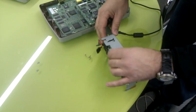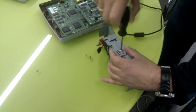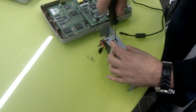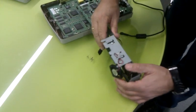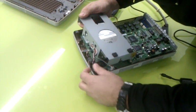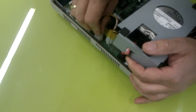Now we're going to do the 62R1 components. First install the fans, and after that put the data cable and then the power cable.